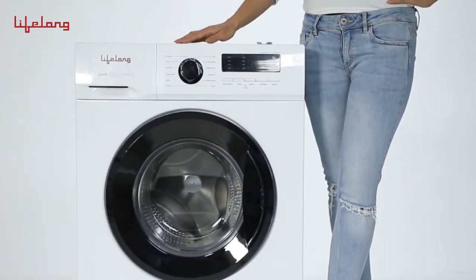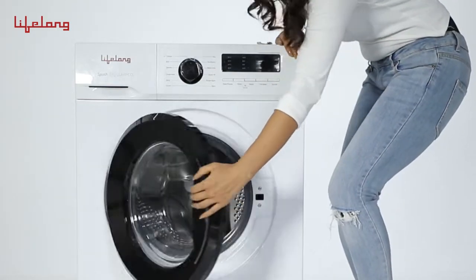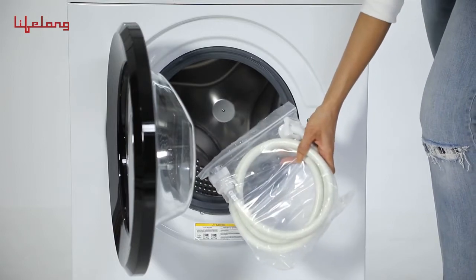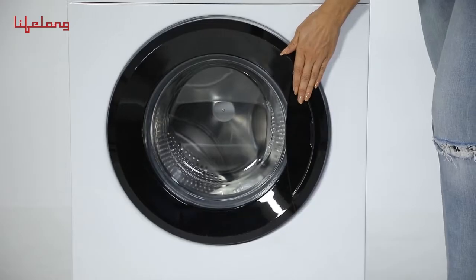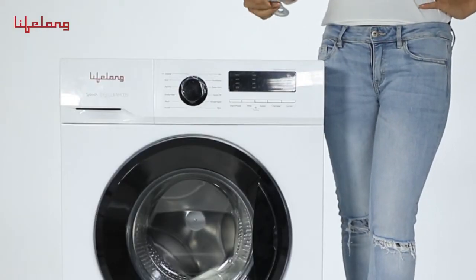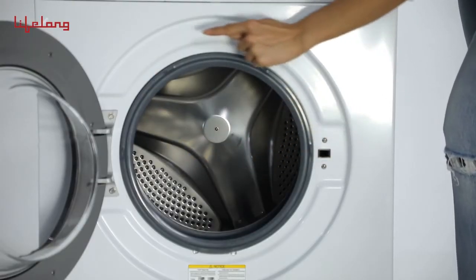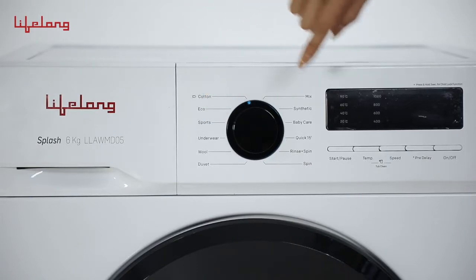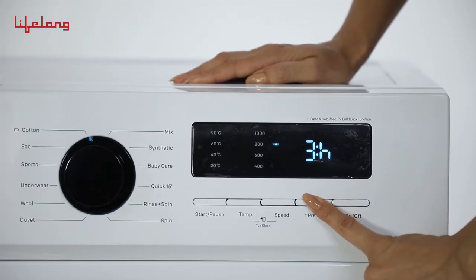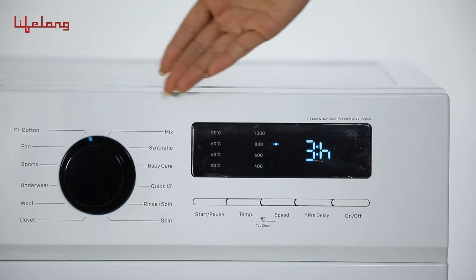This 6kg fully automatic front load washing machine comes with a supply hose, wrench and transportation board caps. It has a stainless steel drum. The touch control panel gives you access to 12 programs. It comes with features like child lock, door self lock, delay and many more.